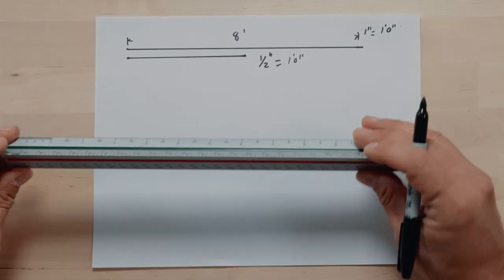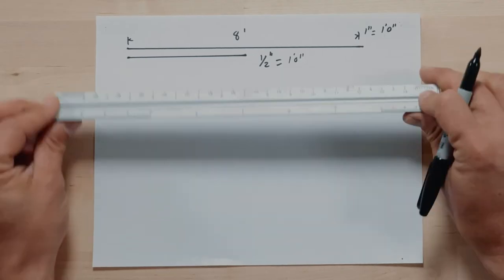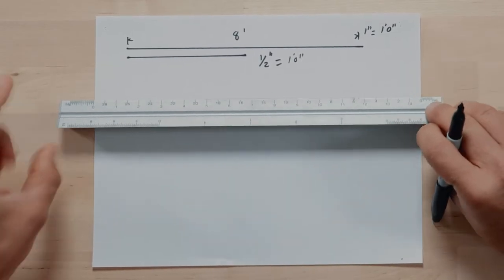Now this is where it gets cool. We could have done that with a simple ruler and done the math, but like I said about the three-eighths — if I want to draw in a different scale, I can just flip to a different side of the ruler and we have a completely different scale.